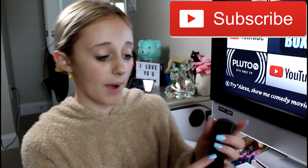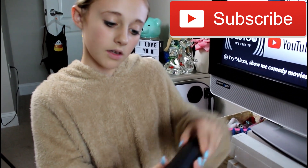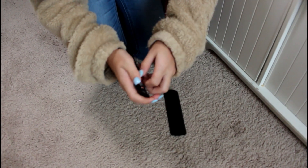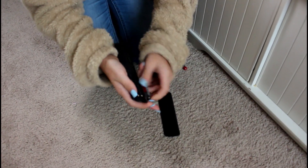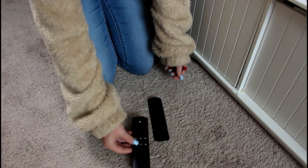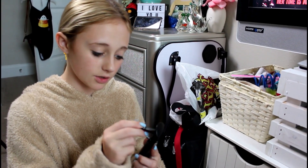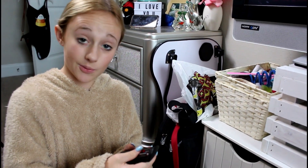So the first step is: on the back of your remote, go ahead and open it up to get to the batteries and take the batteries out. Now the batteries are out — you're just going to let it sit for about two to three minutes. Make sure you wait, because as I said earlier, it may not work if you don't.